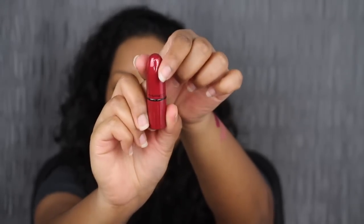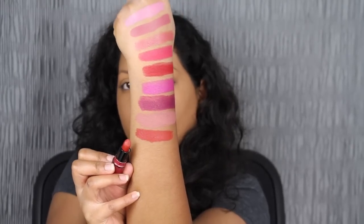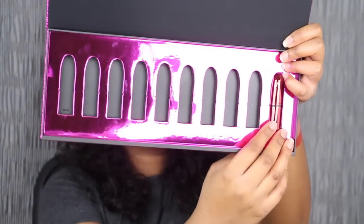The next shade in the collection is called Chili. The packaging is super cute — I love this color. It's a brownish, reddish shade — specifically a brownish orange-red shade. This shade is gorgeous as well and it does compliment my skin complexion.